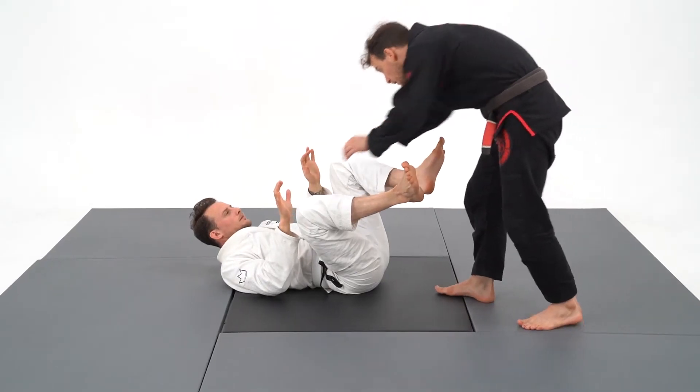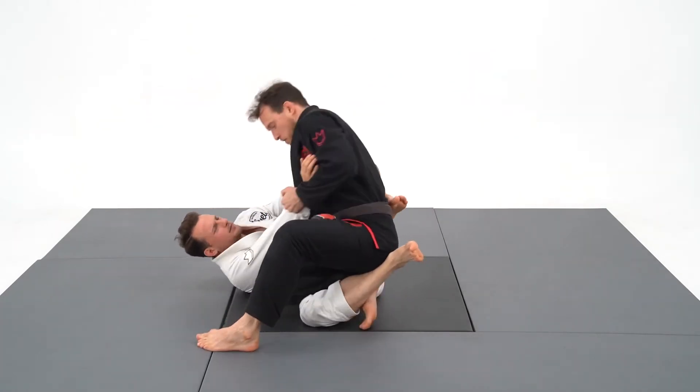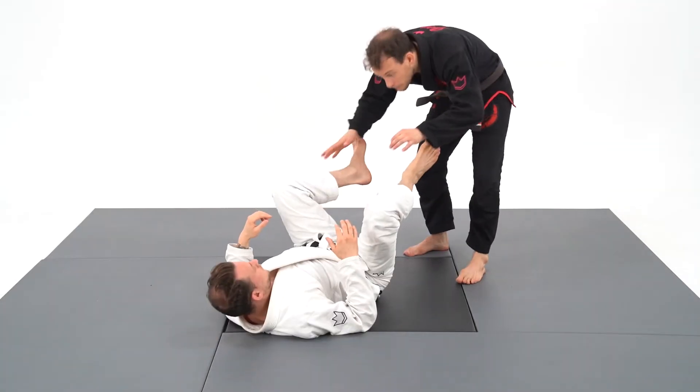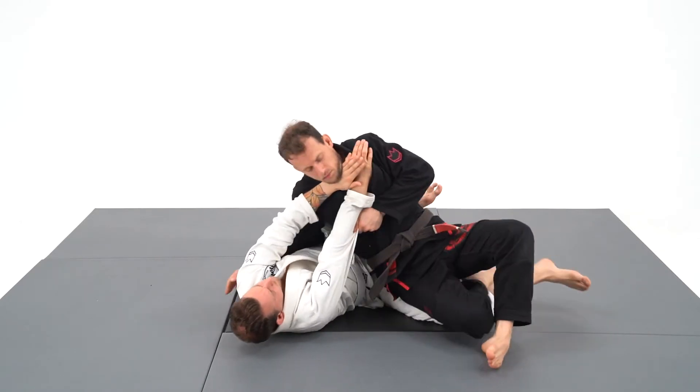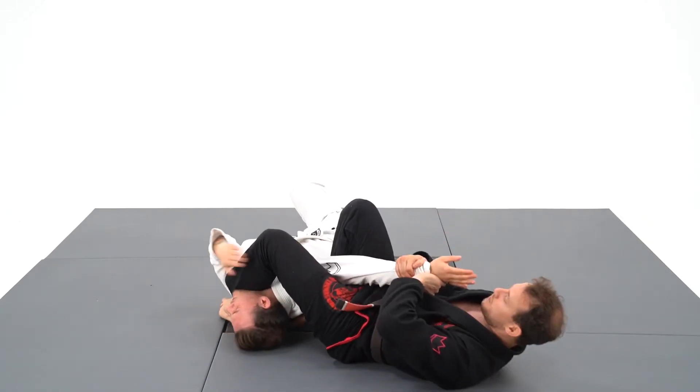When I go for this knee slice with the sleeve, I need to switch direction as I pass. I move dynamically to the left then roll him to the right. I really need to take advantage of his framing as he's giving me his arm. When I pass, he will be worried about me taking the back, but as I kept his sleeve during the whole pass, I go for the armbar.